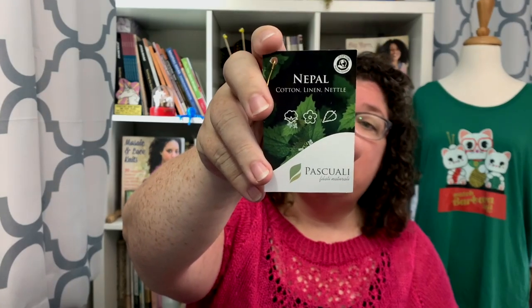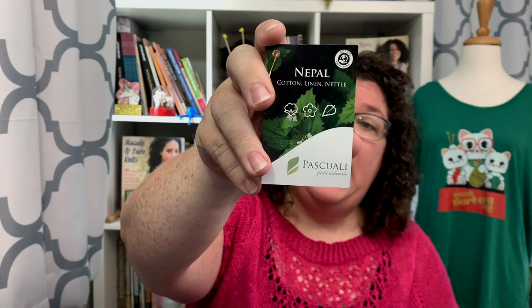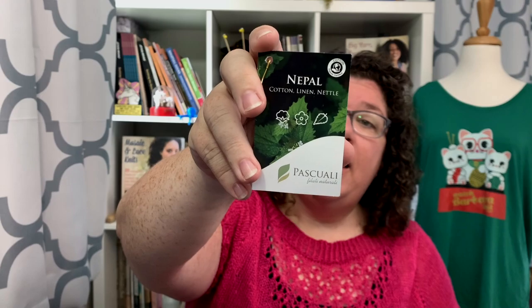Today we have one of the yarns that I purchased while I was in Switzerland, and it is Nepal from Pasquale. It is cotton, linen, and nettle — three plant fibers. You're going to hear the word plant fiber a lot over the next 15 to 20 minutes.